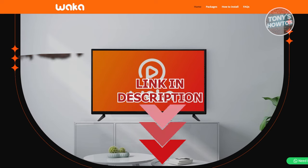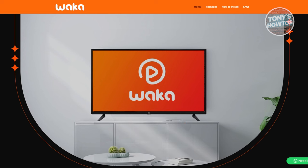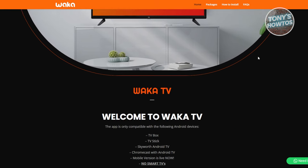You might be wondering how do you install Waka TV on a smart TV. Well, installing it is fairly easy because of the steps that Waka actually provided us. We are now on the official website for Waka TV, so let's scroll down a bit here.